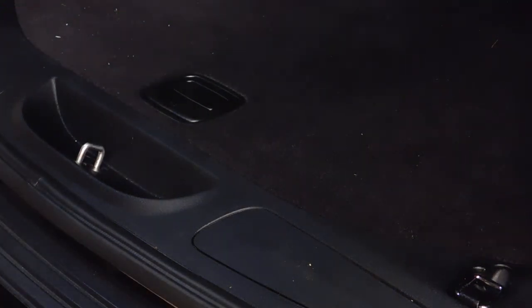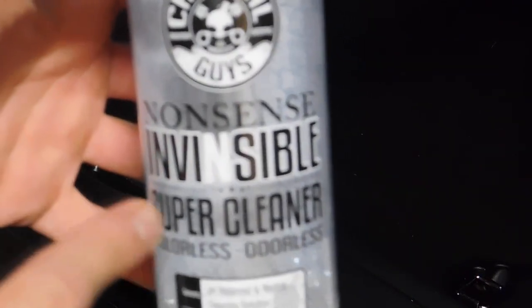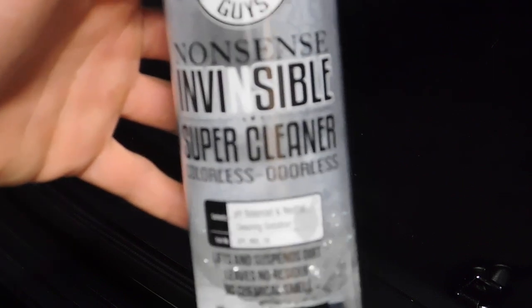Welcome back to another video on the channel. Today I'm going to be doing a requested video — a few people emailed me for a follow-up with my other video on Chemical Guys Nonsense Invisible Super Cleaner. This is one of my favorite cleaners.